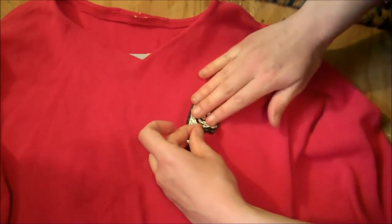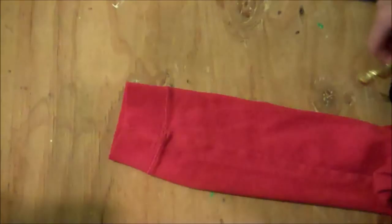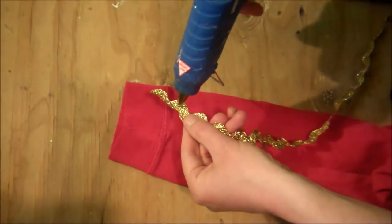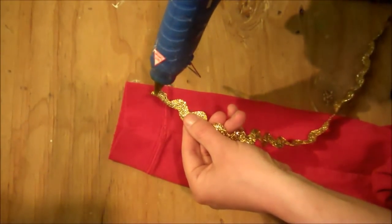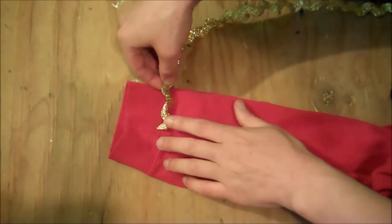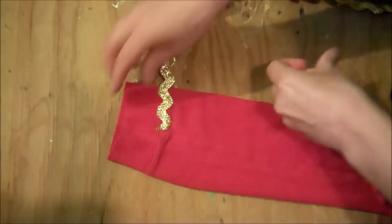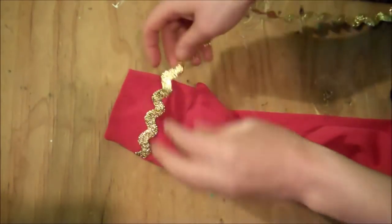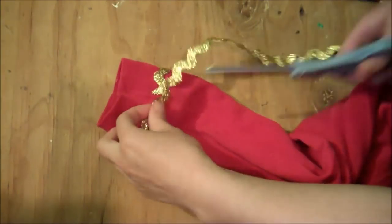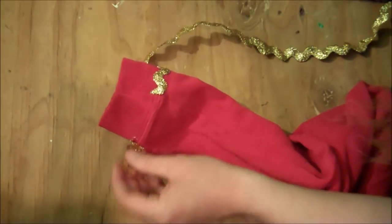Then finish gluing the rest of it all the way down. Next, get yourself some gold trim — I found this at Joann Fabrics. Put a little bit of hot glue on the back side of it and then just glue it onto the sleeve, right over the seam line to hide the seam. Keep going all the way around the sleeve. When you get to the end, just clip off the excess edge and glue down the last piece.